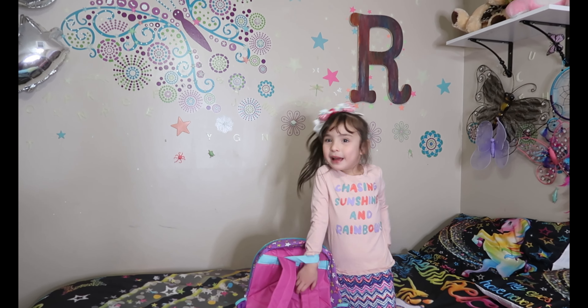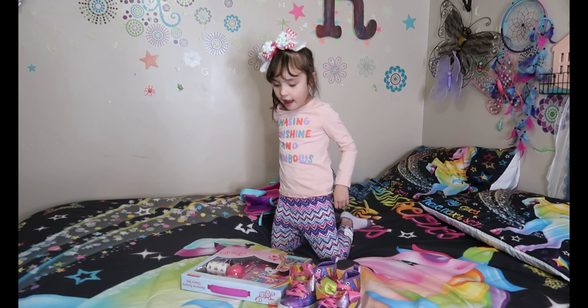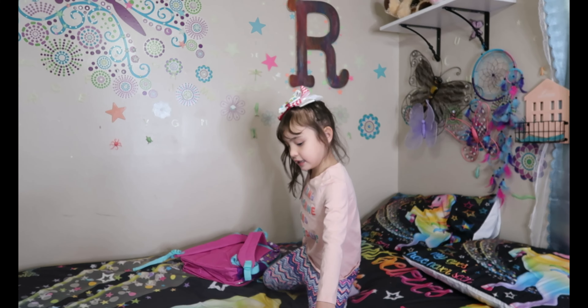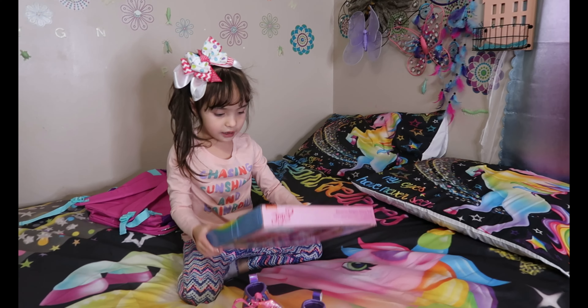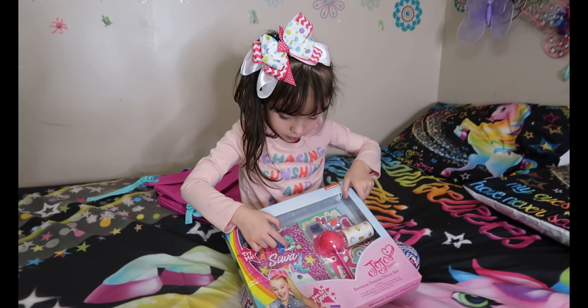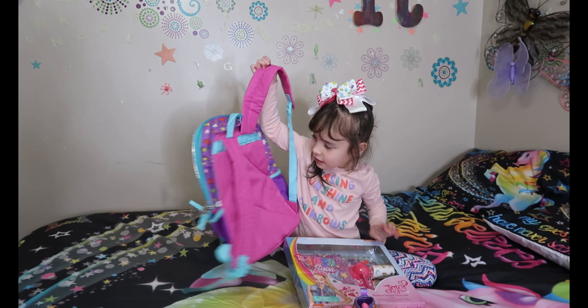Welcome back! I know you miss me! Today we have this, and this, and this — all JoJo's Siwa stuff. That's JoJo Siwa Shoes and a journal set with glitters and stuff. And my backpack, and there's something inside that one.